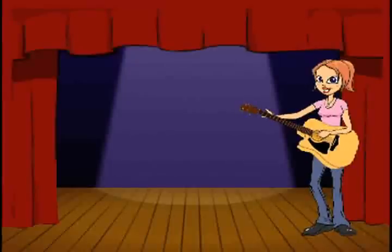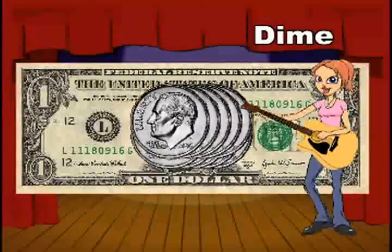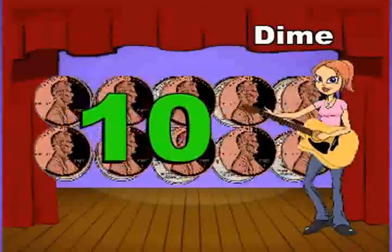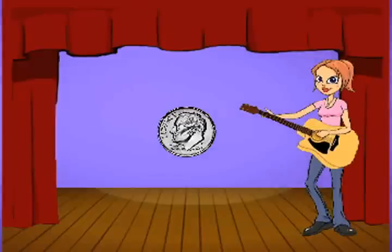Counting pennies, counting nickels — that takes too much time. Count by 10s instead with this tiny little dime. To make a dollar with a dime, it only takes just 10. 10 pennies in a dime, count by 10s again.